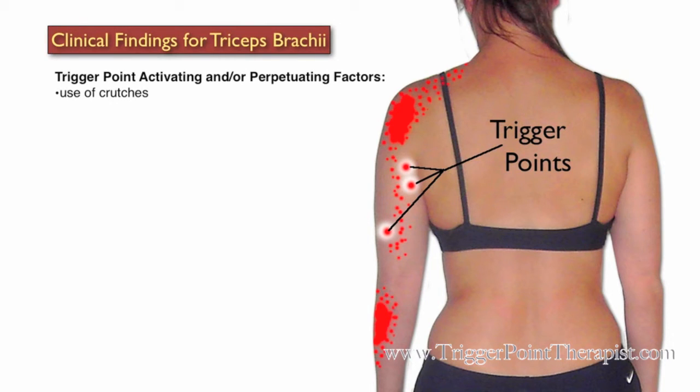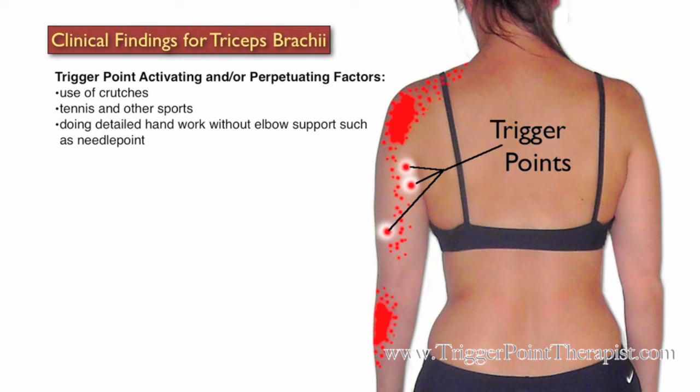Some activating and perpetuating factors for the triceps brachii trigger point include the use of crutches, playing tennis and other sports, and doing detailed hand work without elbow support, such as needlepoint.